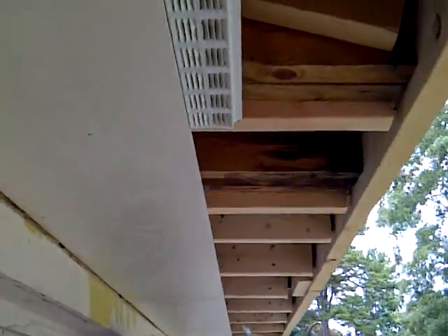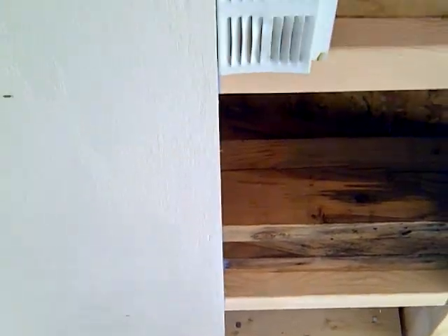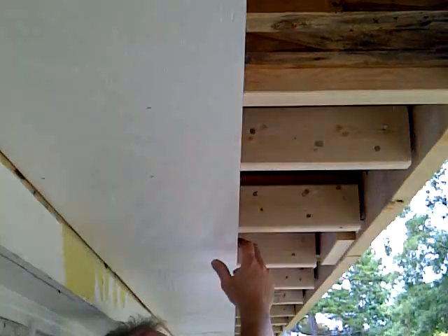We want to put this soffit mat right up against here and we want that to look nice and straight. We've nailed this up but we haven't nailed near the edge, so we can still pull down on it.